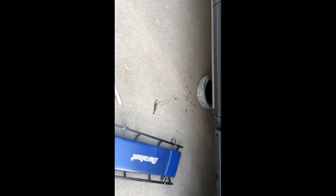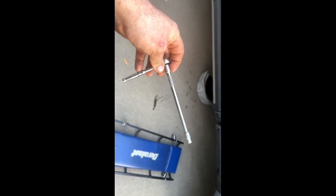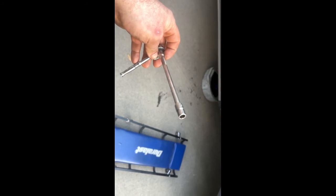We'll go ahead and start changing the filter underneath the truck. All I'm using is a standard quarter-inch drive ratchet with an eight millimeter socket on the end of it.